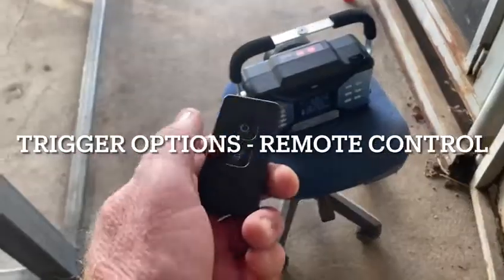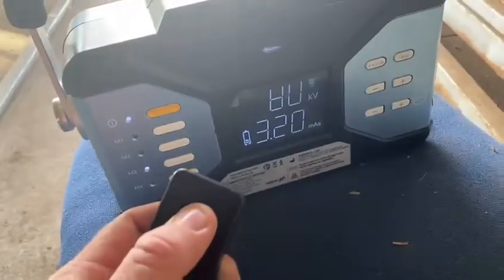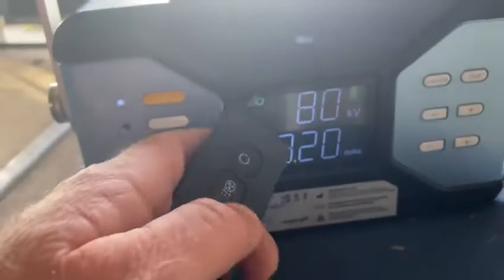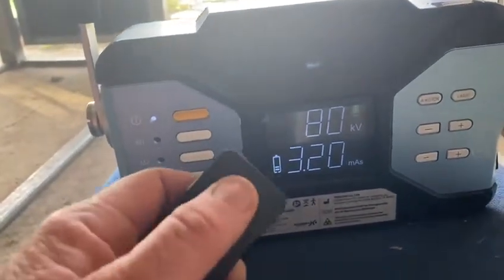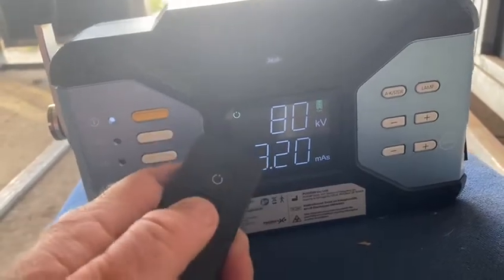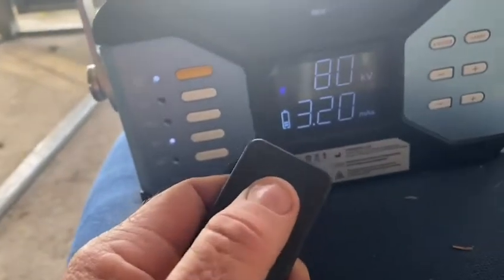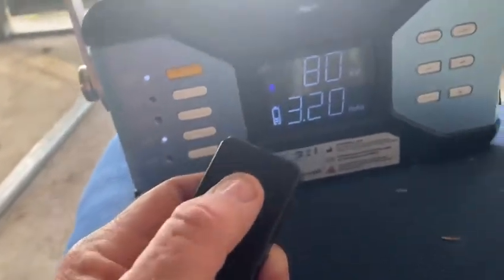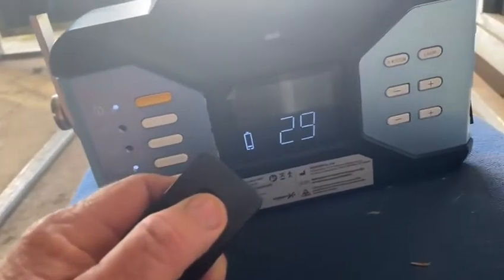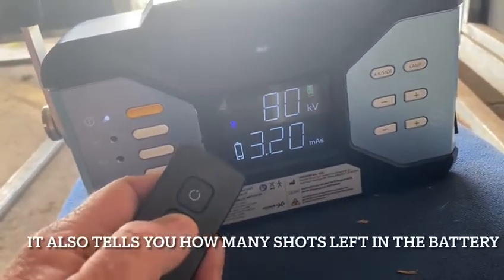You can use this remote control button here - press that and it tells you that the machine's ready. You've got to press the fire button when that light is on. You only have about a second after you press the initiating button. So you press that, it comes on, then fire.